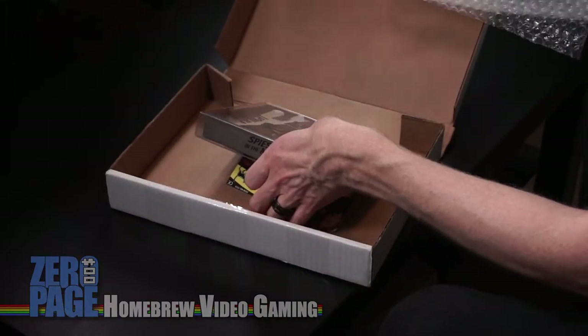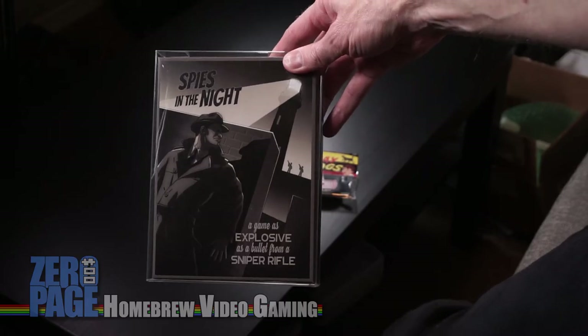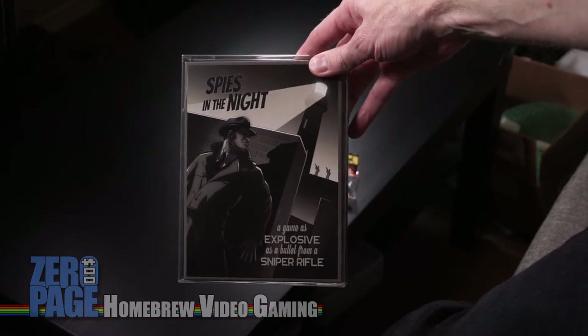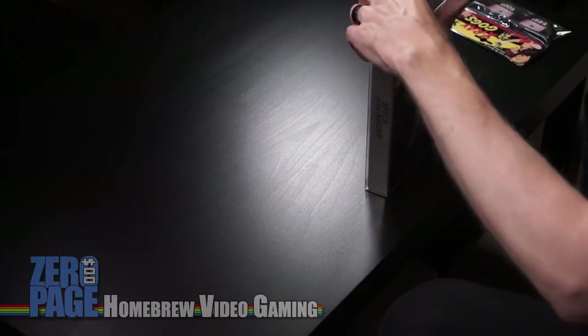I ordered the full everything kit — they had it at different levels and some had more stuff than others. There's the box: Spies in the Night. "A game as explosive as a bullet from a sniper rifle." And some x-ray goggles were packaged in there — very on theme. He asked all the people while he was developing what kind of stuff he should include. Now this won't be a full run through — I shouldn't even be opening this, I should do that in the review, but I'll just do a really quick one.